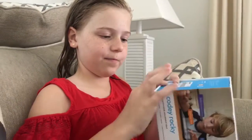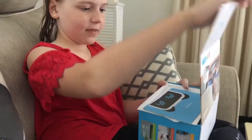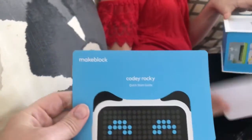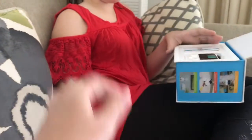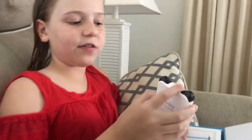You can connect it to your iPad and control it and make code. Let's open it — that's a nice easy open. It comes with instructions, some stickers, and safety instructions.